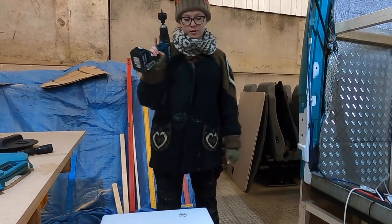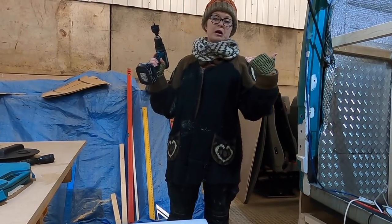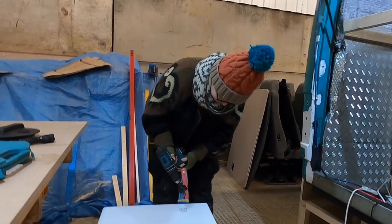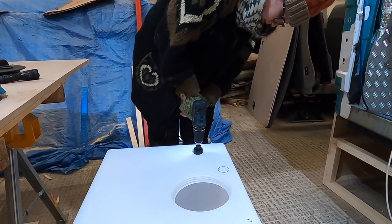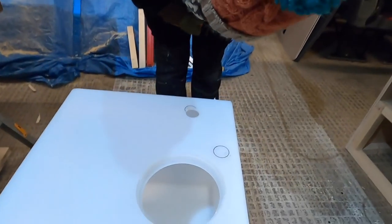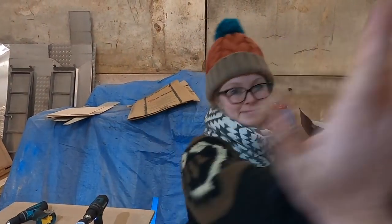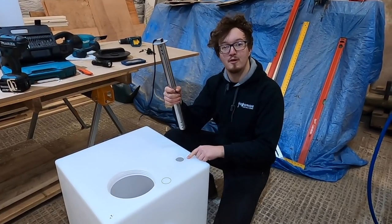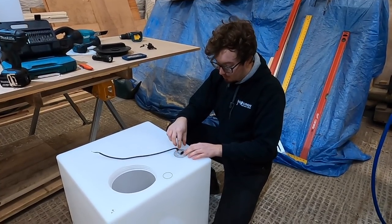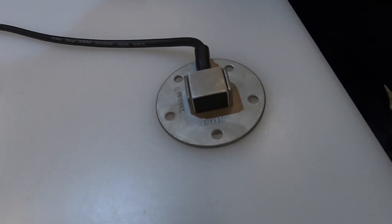I'm about to cut the first hole in our tank for our water level gauge. This is going to tell us, while we're in the van, how much water we've got left. So Sophie has cut this beautiful hole for our tank level sender. We're going to place it into position, draw where our screw holes are, drill some holes for them, and then put our screws in to attach it in place.